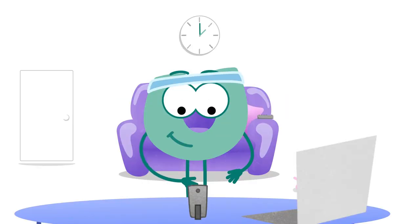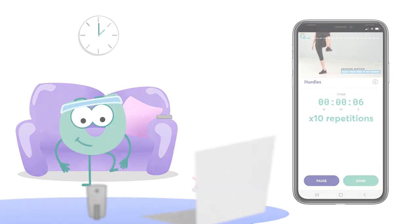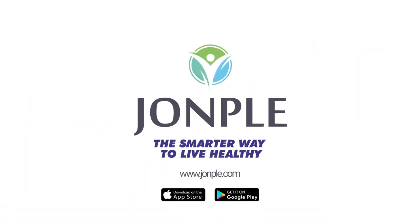And then it's over to you. Whether you want to lose weight, get fit or even just stay healthy, Johnpool puts the power to achieve your goals in the palm of your hand.